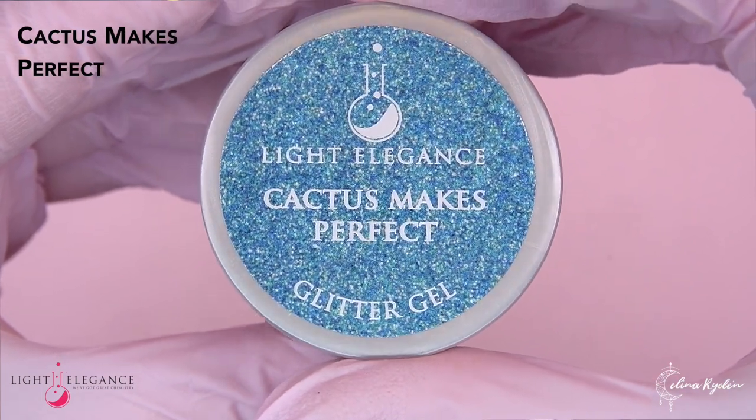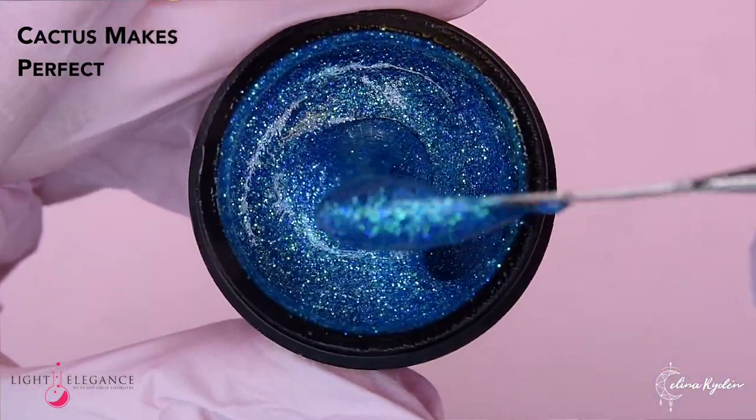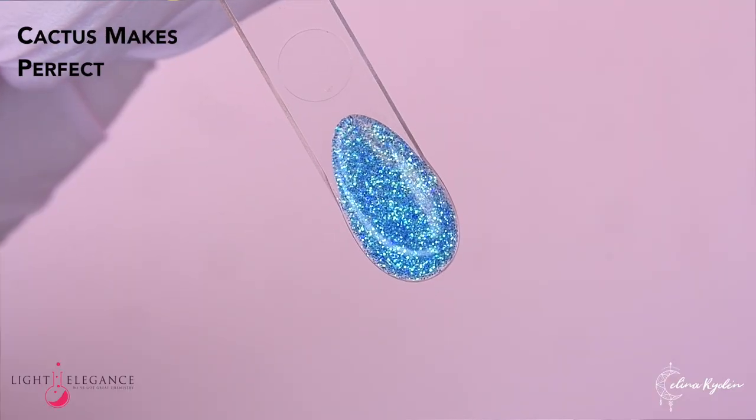Let's do Cactus Makes Perfect. Practice makes perfect — our Swedish brain. It is going to be the buddy for Holy Guacamole. That's nice. It's like jumping into a pool. It's a mix of green and blues, and it could not be more perfect with the guacamole color. Could not be more perfect. Once you have green in something, I need it. And this one has green in it, and I need it. This is a real summer color. Like mermaid.